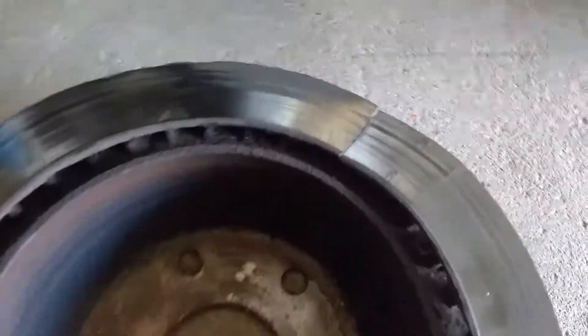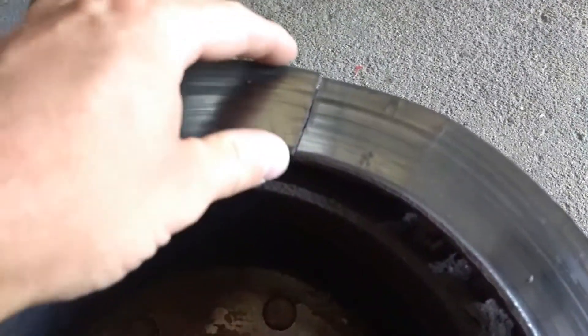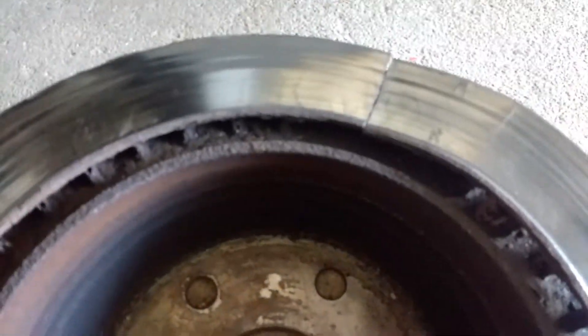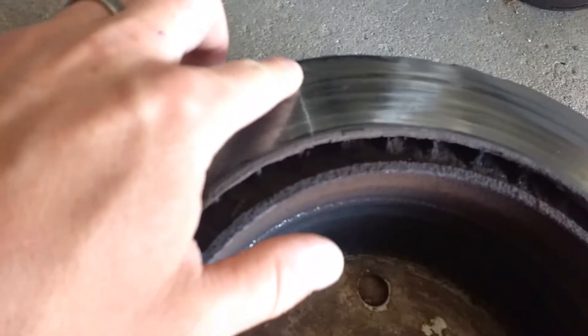And as you can see, right here, the rotor actually cracked. And then here also, it started to crack.